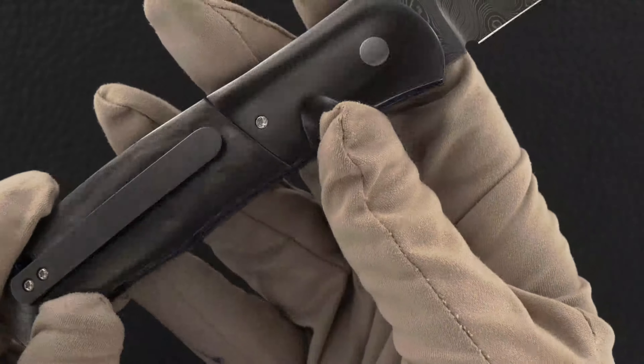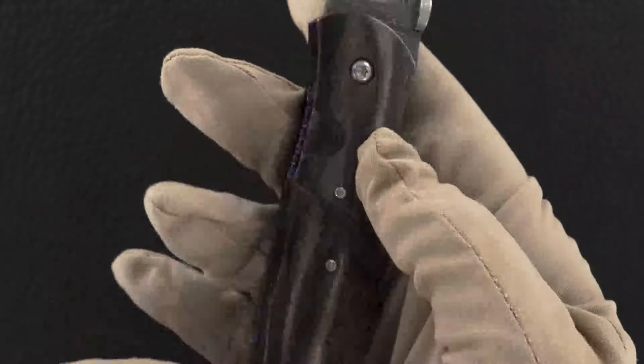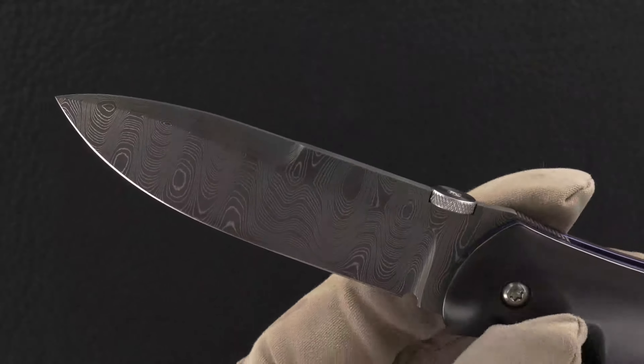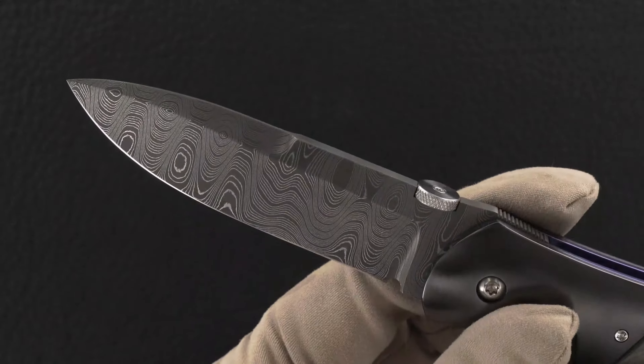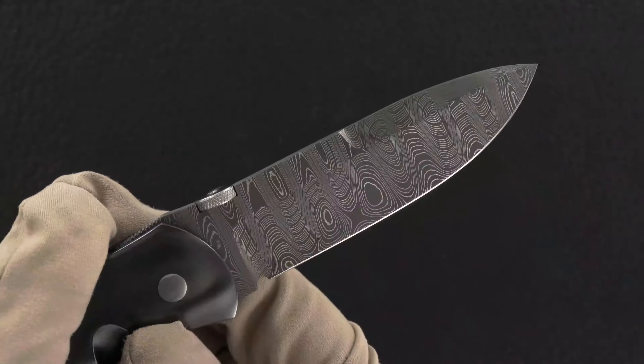The blade is Chad Nichols stainless Damascus and it's a ladder pattern.